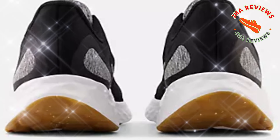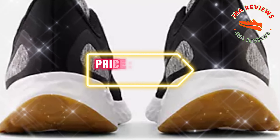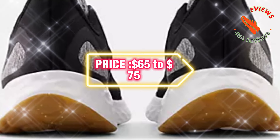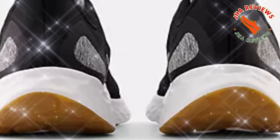As for the price, the New Balance Fresh Foam Arishi V4 is currently available for around $65 to $75, making it an excellent budget-friendly option in the running shoe market.